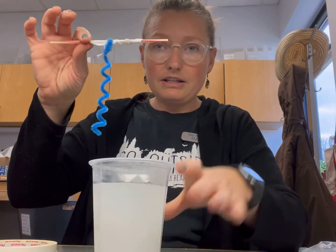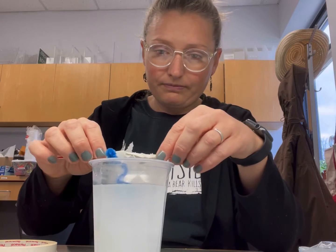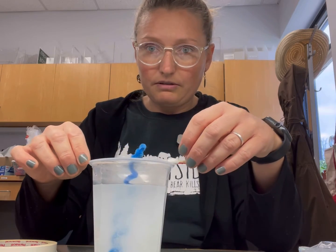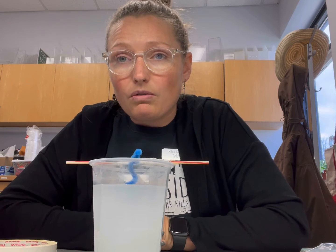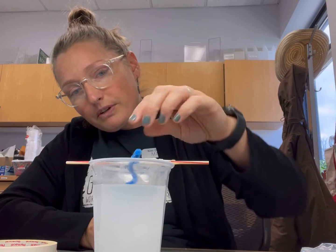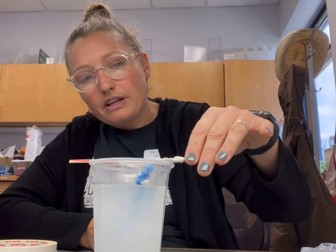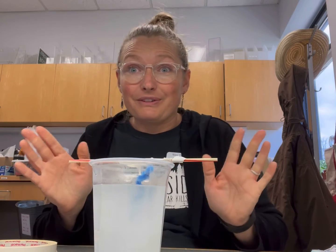So I'm ready to go in and just kind of float it on down. What I'm going to do is leave this overnight in the cup, and then I'll check back in with you once those crystals start growing. I'll show you what it looks like. We'll see you soon.